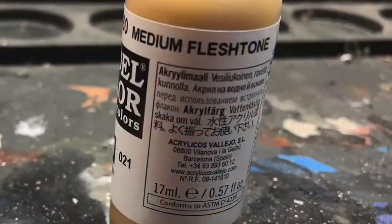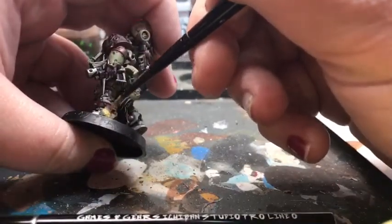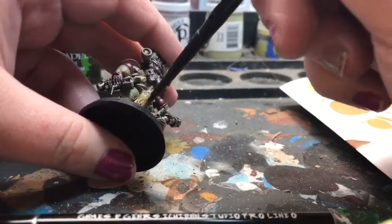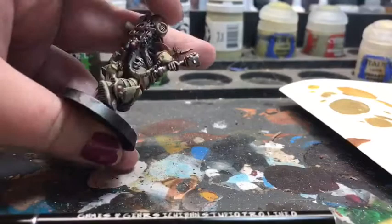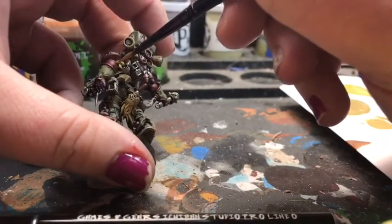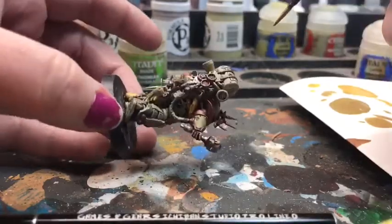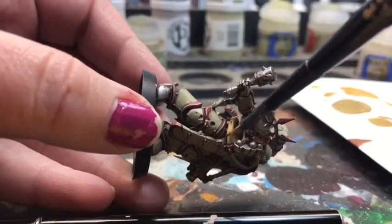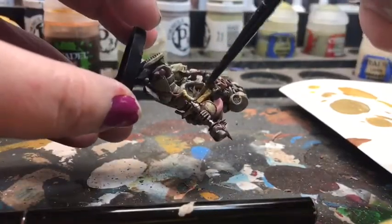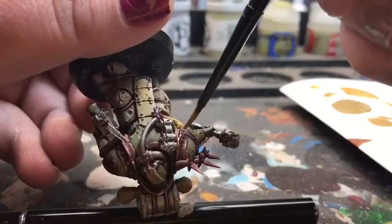Next we're going to use our Medium Flesh Tone by Vallejo. This is going to be going onto the tentacles — so anything that's like an abscess or a kind of malady-ridden area. I went ahead and used this as a base, as well as on some parts of the shrunken head. Since this is a really yellowy color, it's going to play off the rest of the colors that we've used so far really well. Make sure to get that on any of the tentacles. I also did some of the cords to add a nice look to them — they can look really gross and like really dead flesh. It's a flesh tone color, so it's going to look really nice when you add in other effects like bruising or purples to show livor mortis, which just means an area where blood has settled on flesh.